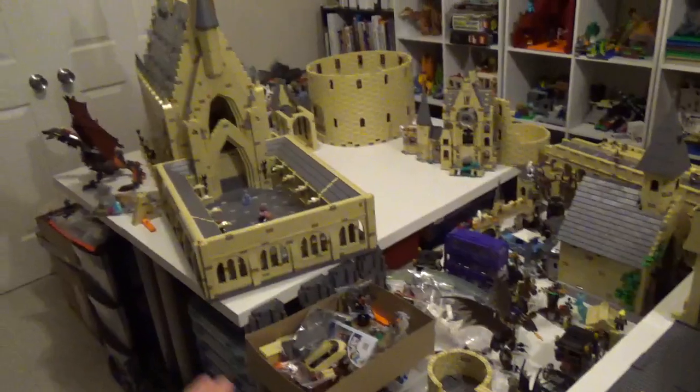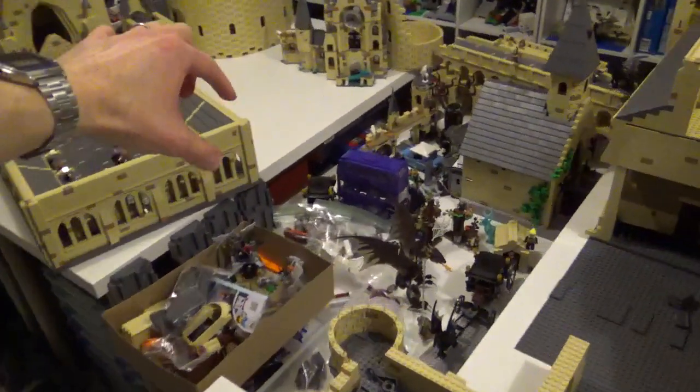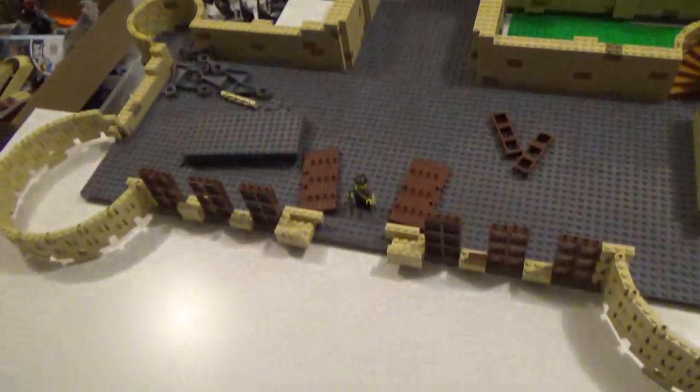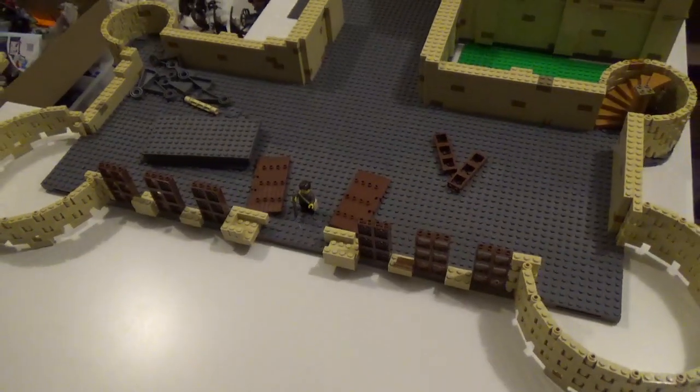It's kind of turned 90 degrees right now from where it would actually be. But the Great Hall and Entrance Hall — the bridge comes off this corner of the entrance courtyard and leads straight into the front of this structure here.